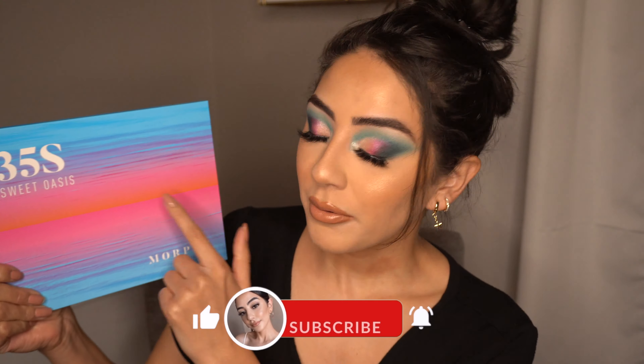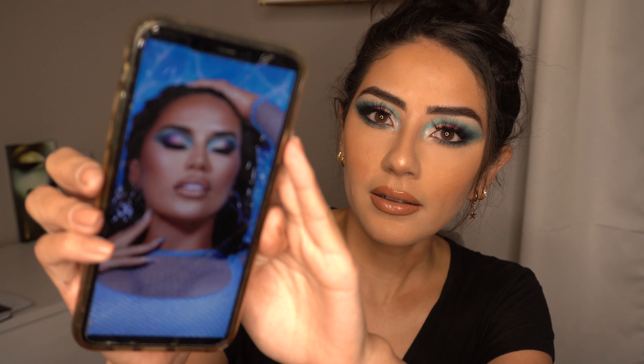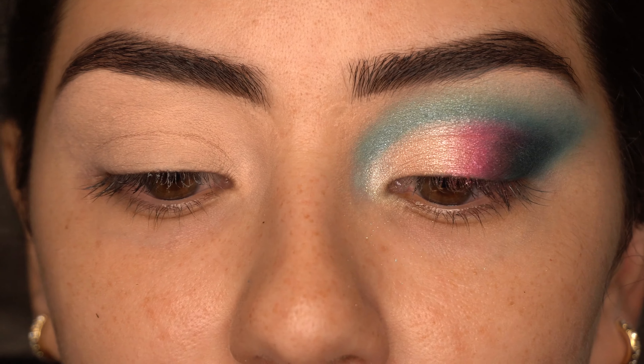Hey guys, welcome back. In today's video I'll be using the new 35S palette from Morphe, also known as the Sweet Oasis palette. Karen did a whole promo video slash shoot for this palette and honestly anything that Karen puts her face on I want, because I love her so much. I also saw on her Instagram a picture where Lipstick Nick did this eye look on her and I just fell in love. So I already primed my lids with the P. Louise eyeshadow base in the shade Rumor 2.